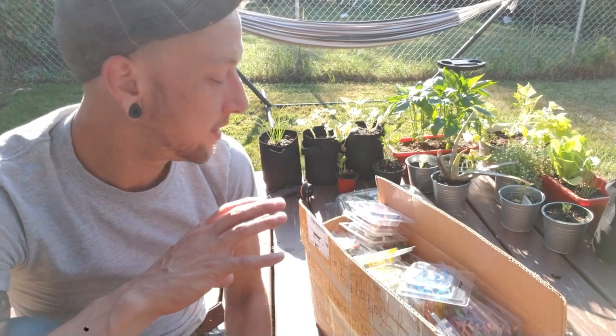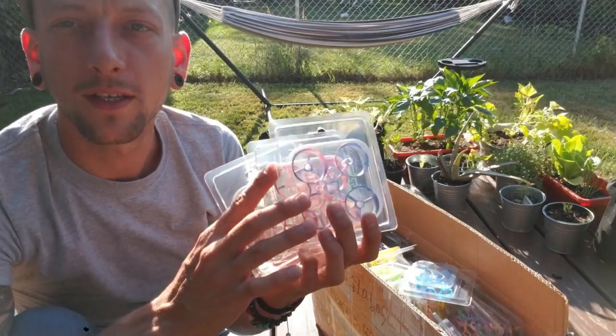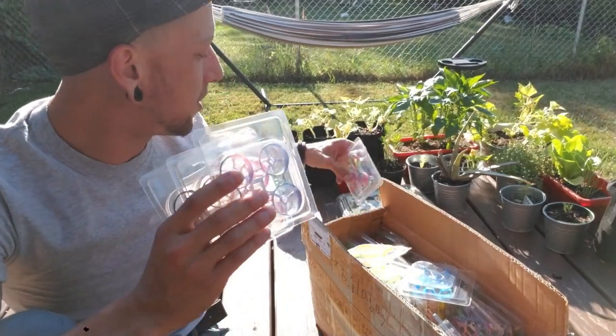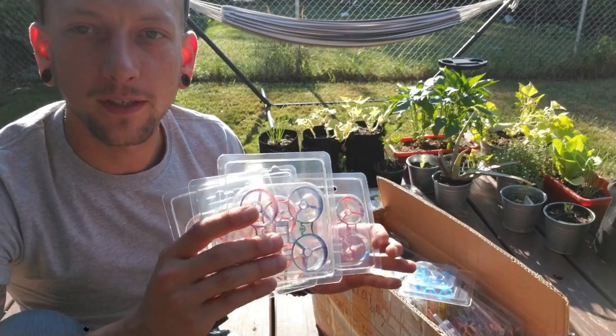I've teamed up with Dronestat and they sent me all of the Beta 65S designer and colored frames. So these are all going to be available on craytechblog.com/shop, so you guys can pick these up.